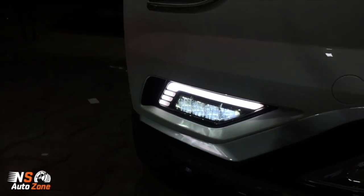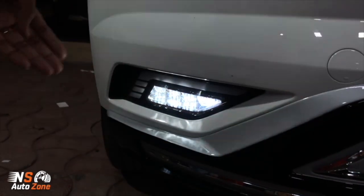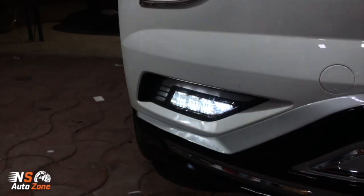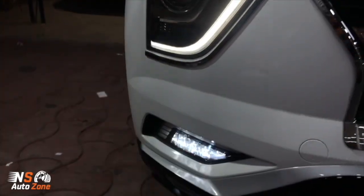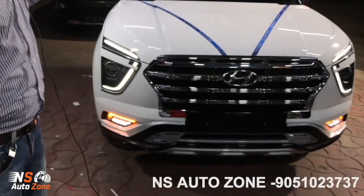And this indicator — it's a matrix fog DRL. You are looking at it — it is bright and very rich. Overall, I am talking to you and will show you viewers. Overall, the car — one stage.